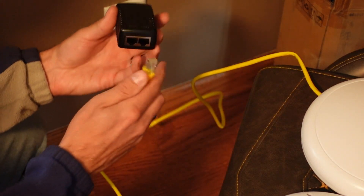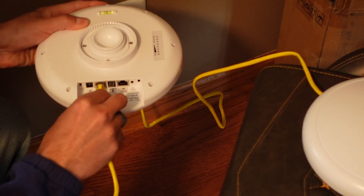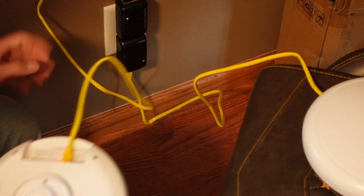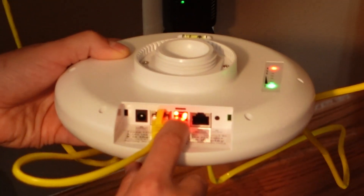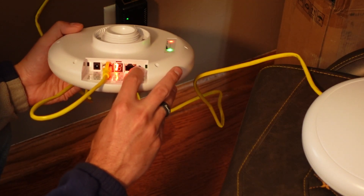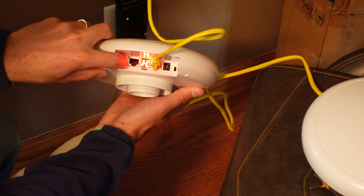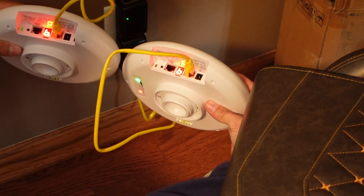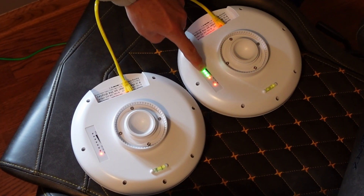Now we're going to do the same thing for the slave. Plug in the cord to the power over ethernet adapter, plug the other end into the 1,000 megabits speed port, and plug the unit into an outlet — which in real use would be in your outbuilding or garage. Make sure the switch is set to B, then locate the soft key and set that to the letter B as well, just like we did the first one. Now both units are set to B, and you'll notice the LEDs start flashing — once you get a full signal we can move on.